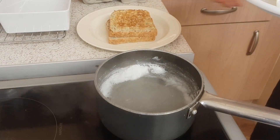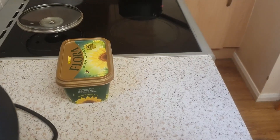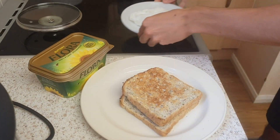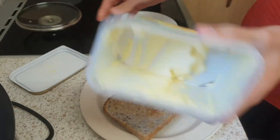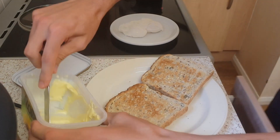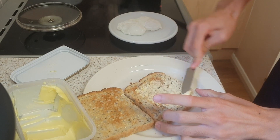Toast is done - as you can see. Now we'll move this over to our little workstation. I'll put the eggs on there, then a bit of butter on the toast and spread that on.